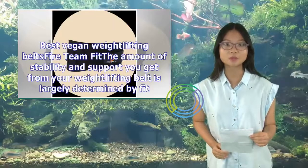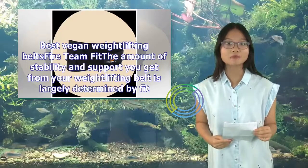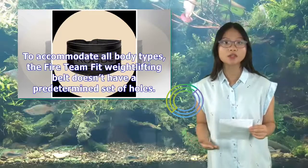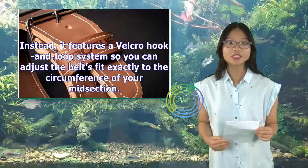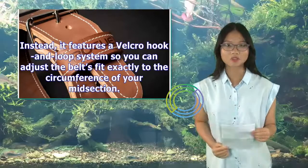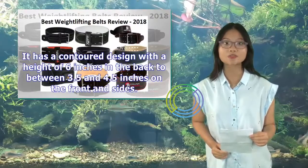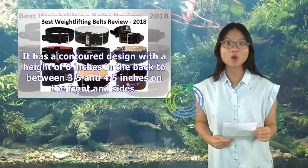Best Vegan Weightlifting Belts — Fireteam Fit. The amount of stability and support you get from your weightlifting belt is largely determined by fit. To accommodate all body types, the Fireteam Fit Weightlifting Belt doesn't have a predetermined set of holes. Instead, it features a Velcro hook and loop system so you can adjust the belt's fit exactly to the circumference of your midsection. It has a contoured design with a height of 6 inches in the back, tapering to between 3.5 and 4.5 inches on the front and sides.